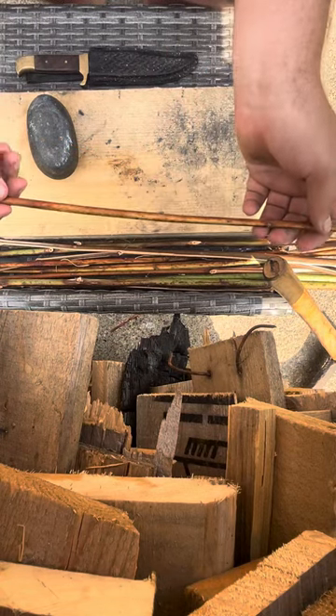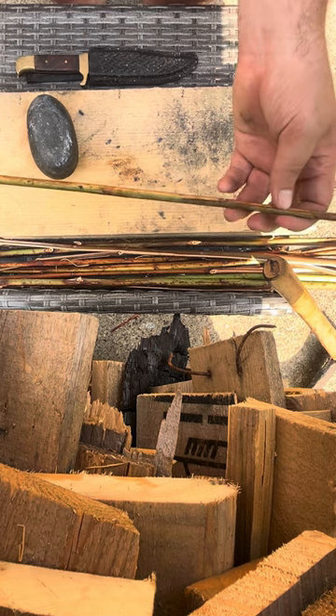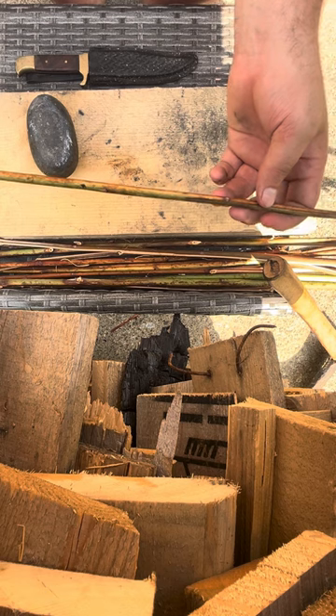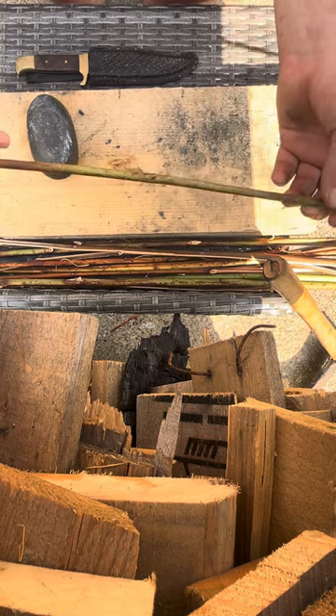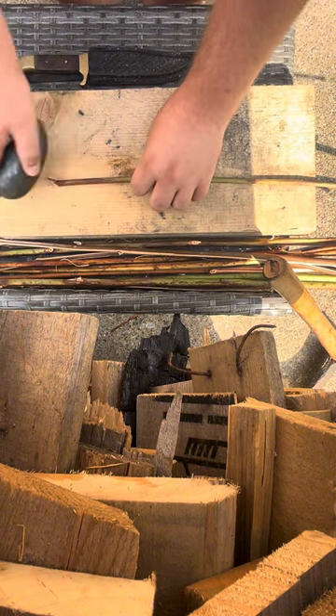I'm going to show the basics on how to make fiber out of dog bane. The video is going to be kind of long — I'm going to try to speed it up and explain as best as I can. To start off, you get your dog bane, it's got to be dried, then you crush it up.